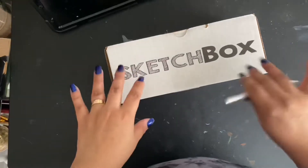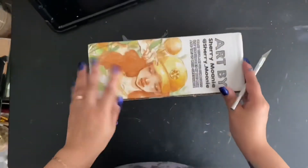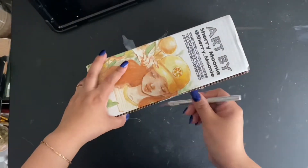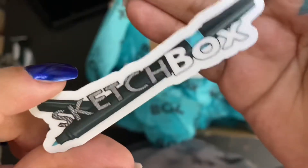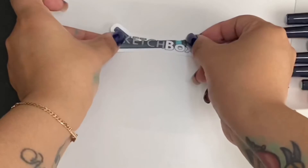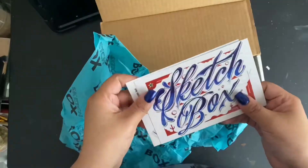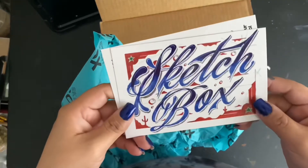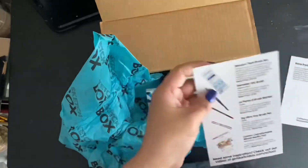Please forgive my hands — nail polish went everywhere. Anyways, the artist on the front of the box is Sherry Mooney — I hope I'm saying that right. First things first, let's take out our sticker, put it in our sketchbook, and get ready for some swatching. We have our lovely postcard featuring art made with the items in this box, and this month's artist is Rain Frederiksen. We also have our menu as per usual.